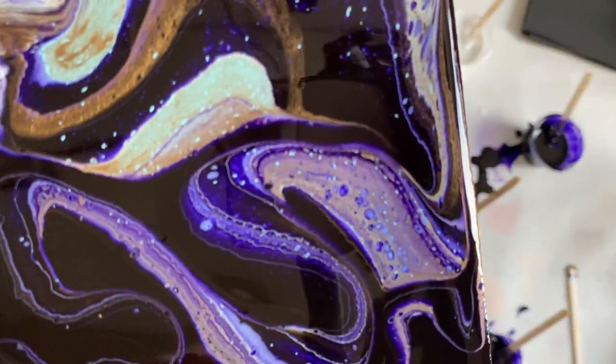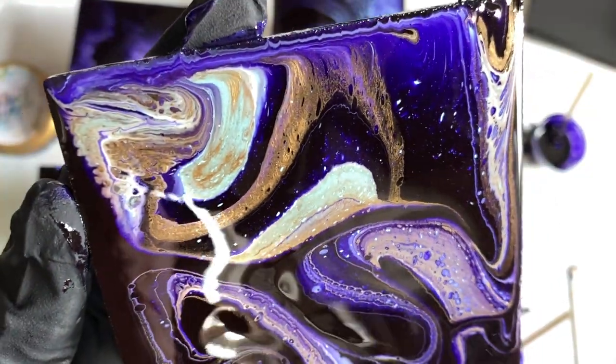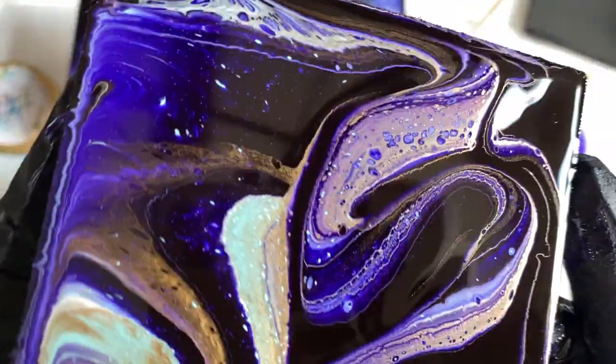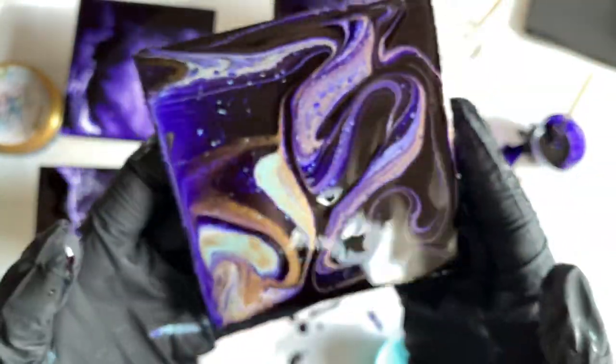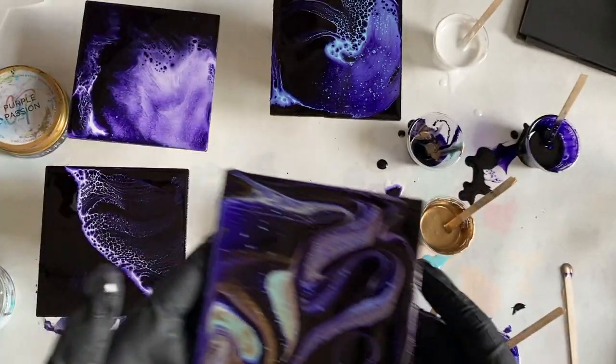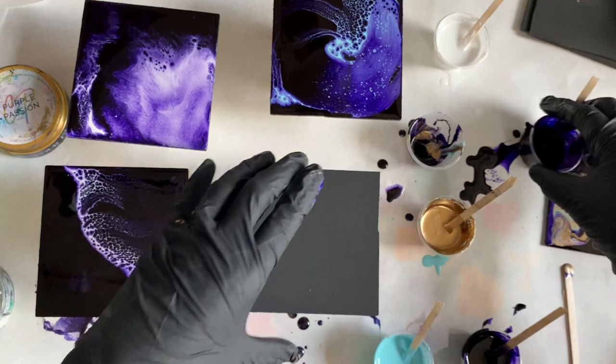Even now the cells aren't purple — they're all of the colors that are on top of the purple. So yeah, I'm going to do one more and then class is dismissed.